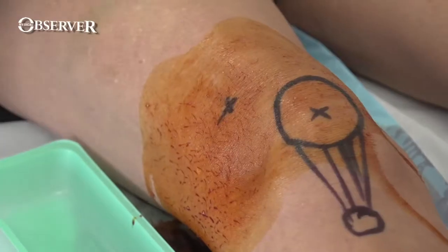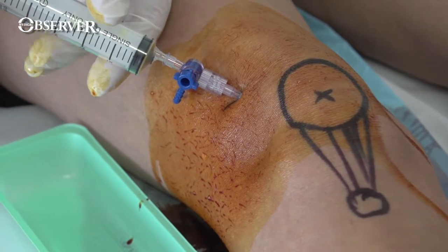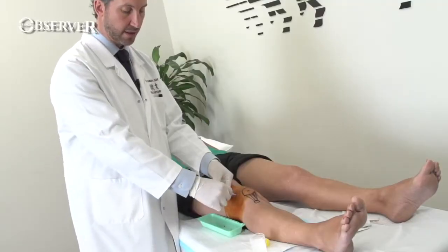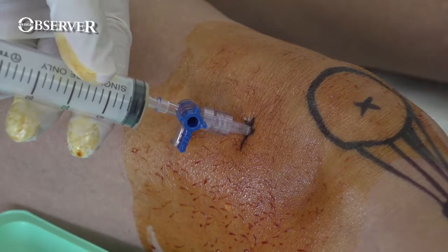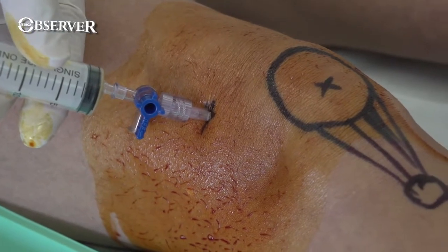Insert your needle and aspirate — you should see fluid travel easily back into the syringe. You can then change the angle of the stopcock to pour the fluid down into your catch, and then return and aspirate again. If you don't have a stopcock, leave your needle in place, detach your syringe, empty it, and then reattach.